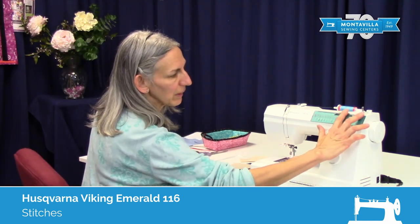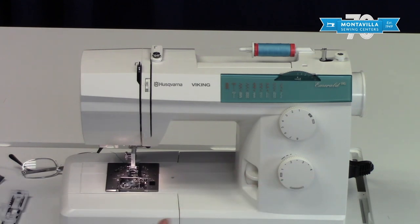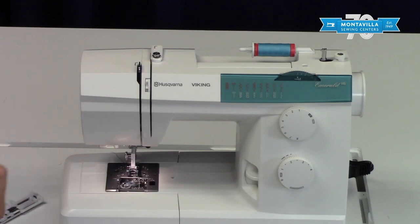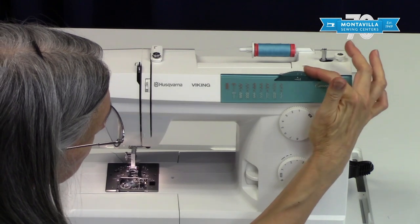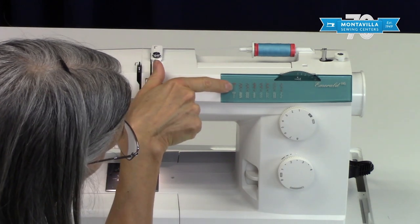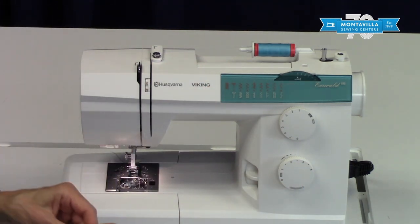First, we're going to talk about the straight stitch, which is the reason why most people buy a sewing machine. For straight stitching you want to have your stitch width dial at 5, your stitch selector at 1, and your stitch length between 2 and 3. That's for most normal stitching.